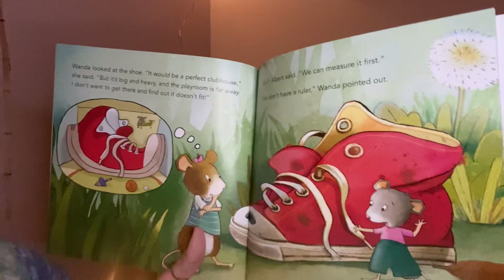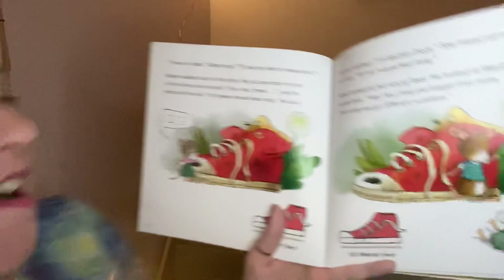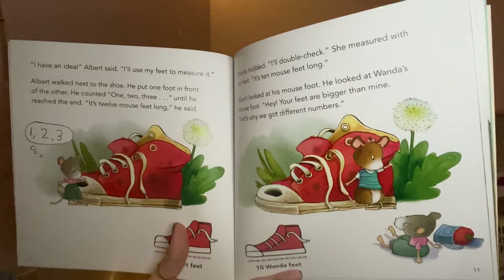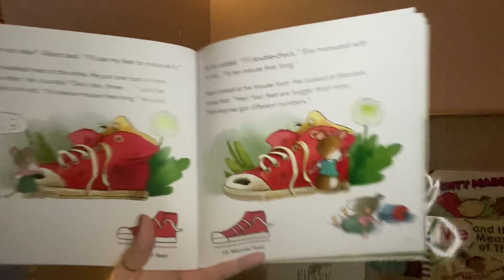Wanda said she didn't want to get there and find out it doesn't fit. So Albert said they could measure it first. They don't have a ruler, Wanda pointed out. Can you measure something without a ruler? I think you can — let's find out! 'I have an idea,' Albert said. 'I'll use my feet to measure it.' Albert walked next to the shoe, putting one foot in front of the other. He counted: one, two, three... until he reached the end.